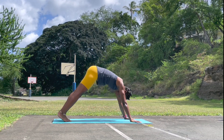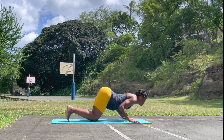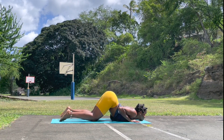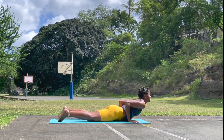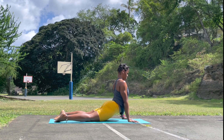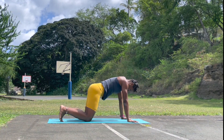Inhale, roll yourself forward into plank. Lower your knee, chest and chin — finding that breath, releasing any tension. Coming into upward facing dog, finding that lower back. Press back. Downward facing dog.